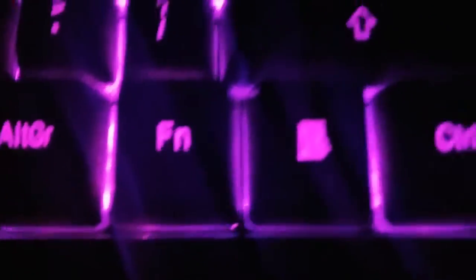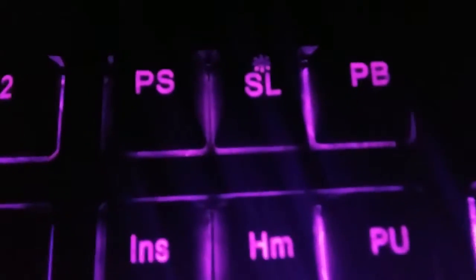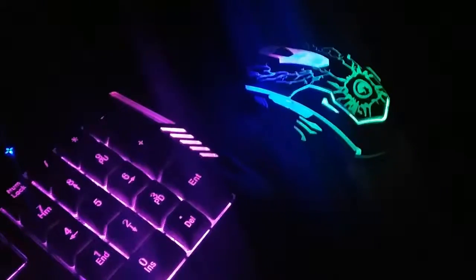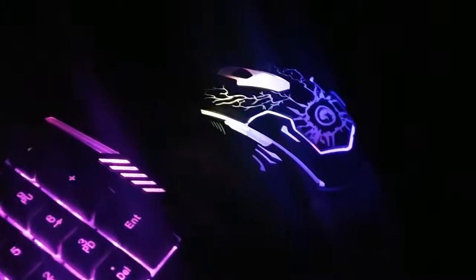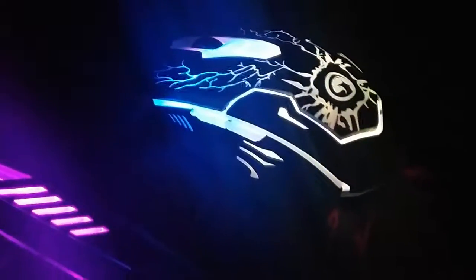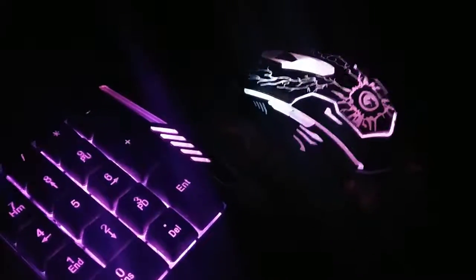If you hold Function and hit the PS button, it'll put it in breathe mode and cycle through all the colors. To take it out of breathe mode, hit Function and hit the SL button twice. The keyboard stays one solid color while the mouse is changing through all kinds of different colors. I wish you could change it to match the keyboard.